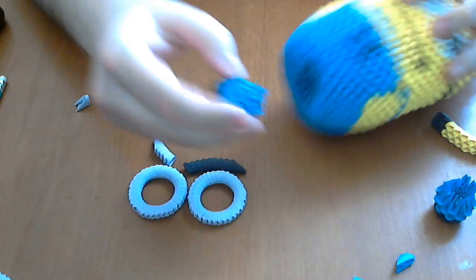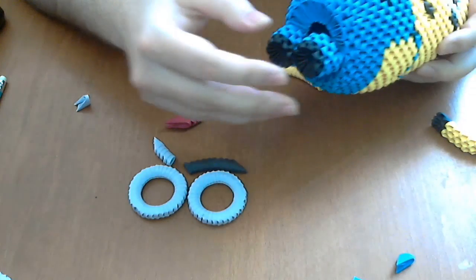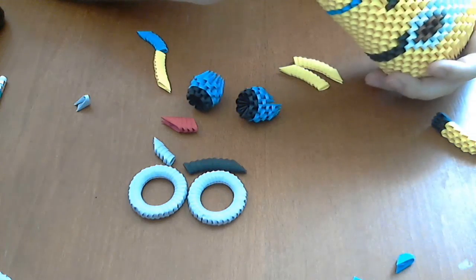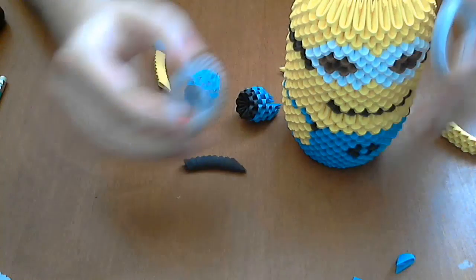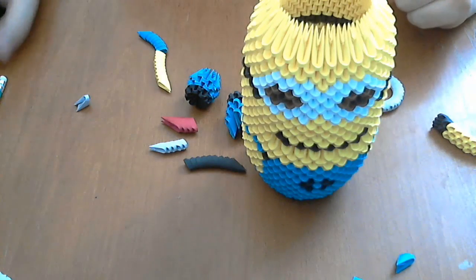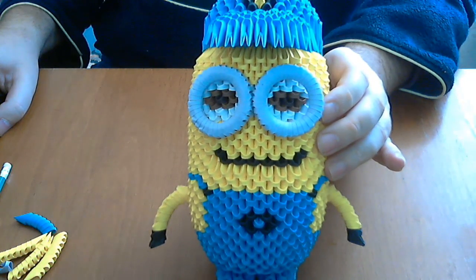Next the legs — very simple. We glue here; be very careful to have these legs at the same level. Next we will glue the binoculars, very simple here like this. Glue all parts together. I glue all parts together and this is my two-eyes Minion, ready!